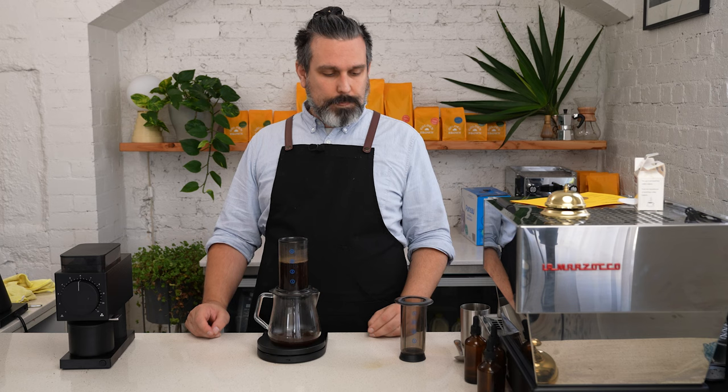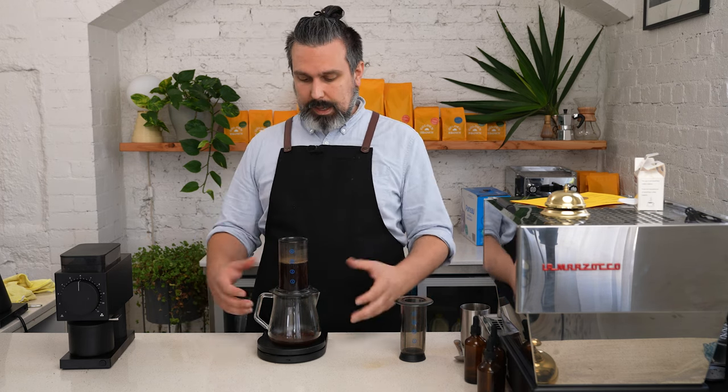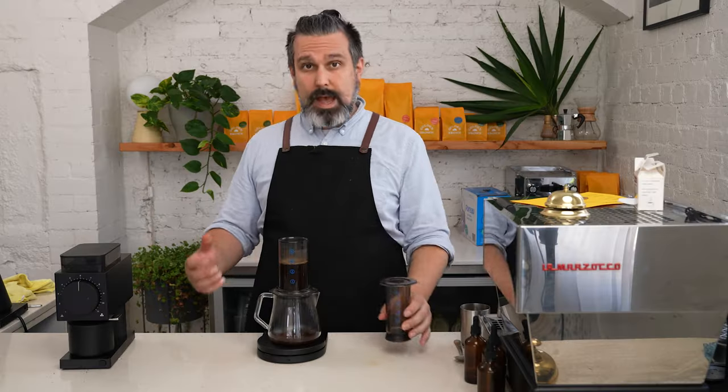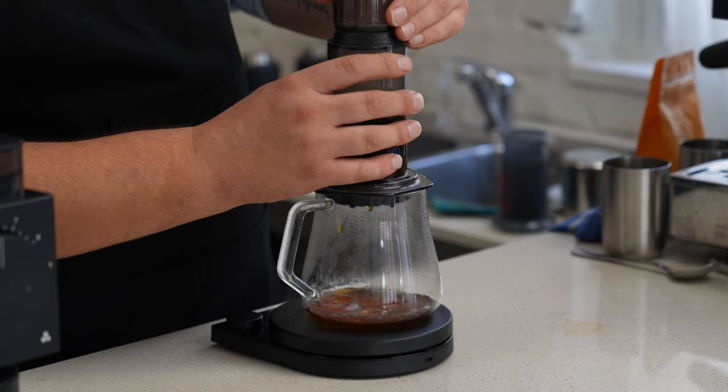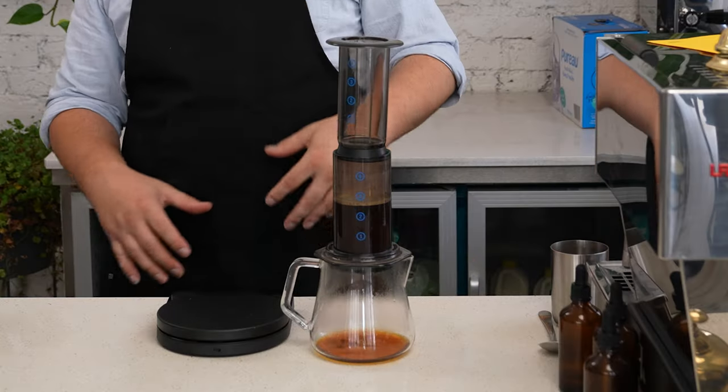We're at the 50 second mark now and we're going to wait 10 seconds, allowing a little bit more coffee to drip through. What's coming through here is going to have all the vibrancy, clarity, and acidity that we want. Now we want to put on the lid and create a vacuum — we'll do that off the scales. By creating this vacuum, this will stop the drips coming through.